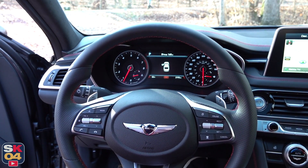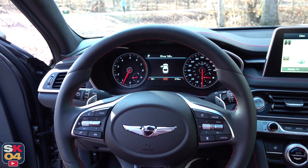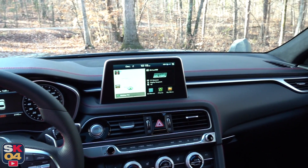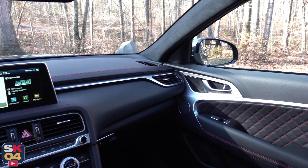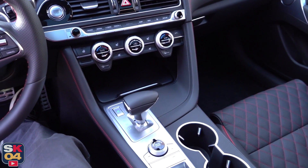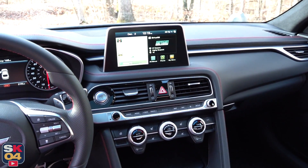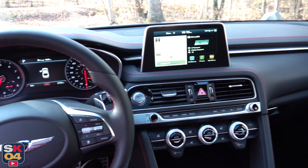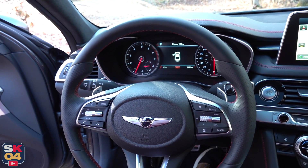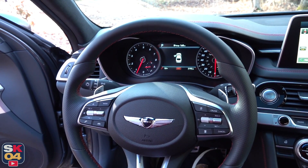The G70 was first introduced as a 2019 model following the introduction of the Kia Stinger in 2018. The G70 and the Stinger actually share a bunch of stuff — powertrains, brake setup, wheel setup — but aside from the running gear and platform similarities, the two cars are very different, especially in the interior. The Genesis has more of a German feel to it. It competes in a slightly different segment — more BMW 3 Series, Mercedes C-Class, Audi A4.